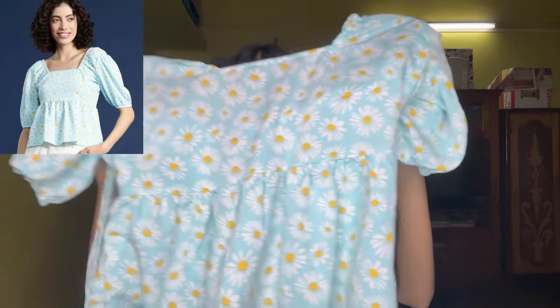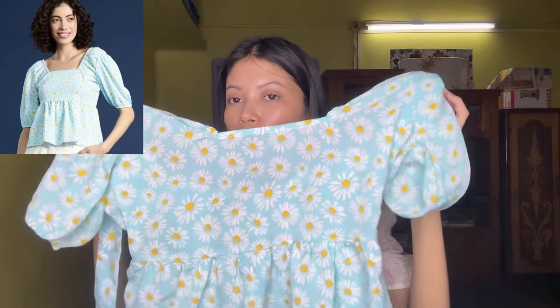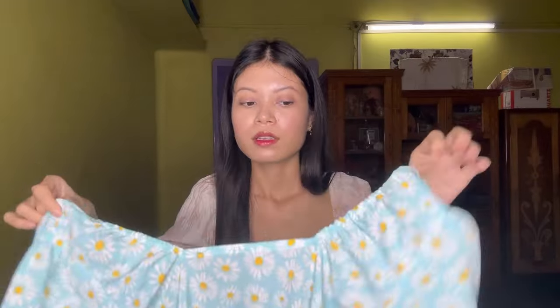Moving to our next one — yeh bhi bohut hi acha hai guys, summers ke liye. Maine iska H&M mein dekha tha, bohut hi zyada price tha, toh maine Myntra pe dekha toh yeh wala bohut hi kam mein mila — only ₹300 mein. Aur H&M mein jaante ho bohut hi zyada price hota hai. Yaa par bohut kam tha toh maine isko purchase kar liya. Dekh sakte ho, bohut hi pretty — flower print diya hua hai.